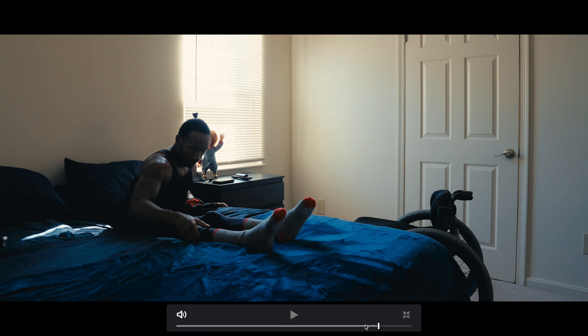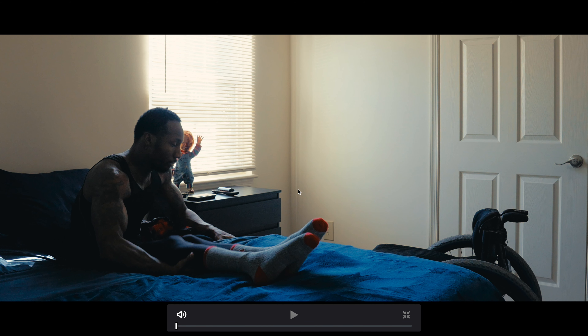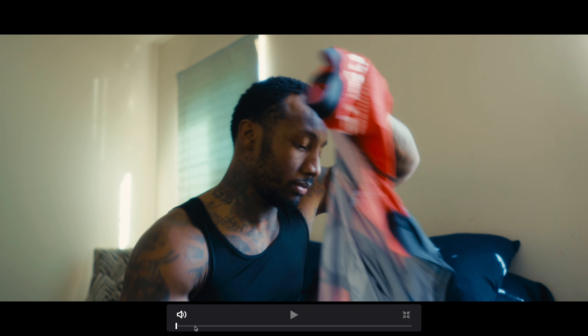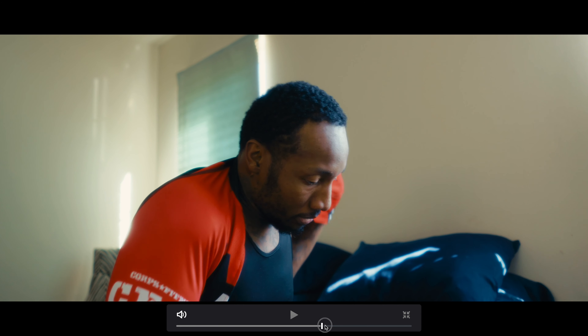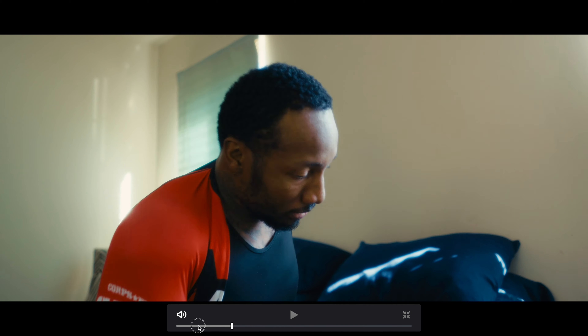I really love how this came out. It was the only scene we shot on a tripod, just to give it that stillness and allow the focus to be on Brian's movements — getting off the bed, opening the drawer, and pulling out the jersey. I shot this on the 35 millimeter 1.4 Sony lens and just allowed Brian to really be in his element. He loves to hand cycle.